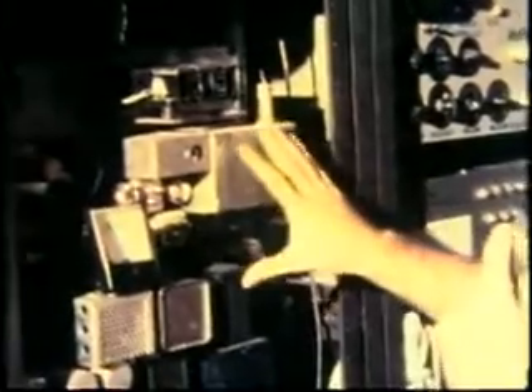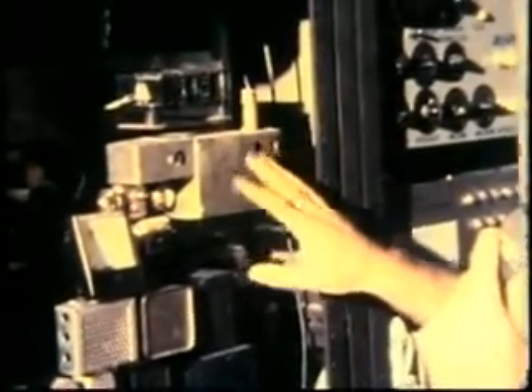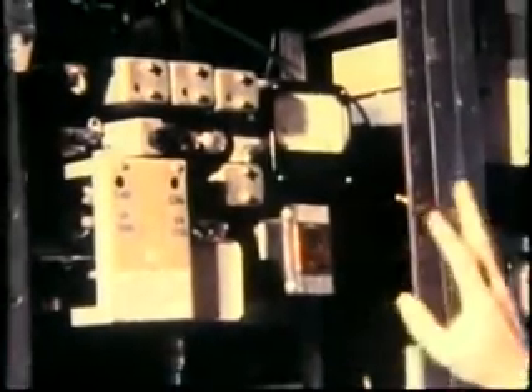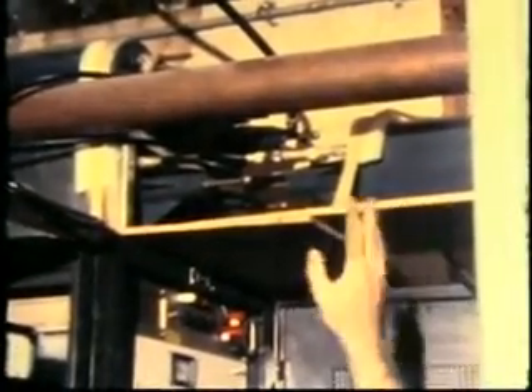This is the main transmitter, which runs approximately 40 watts to the output, giving us an ERP of 100 watts. And this one up here is the auxiliary transmitter, which runs 5 watts — an auxiliary transmitter for backup purposes. Up on the top here is the duplexer, and the 7th cavity put in for the receiver just for the sake of good luck in keeping the bad omens away.